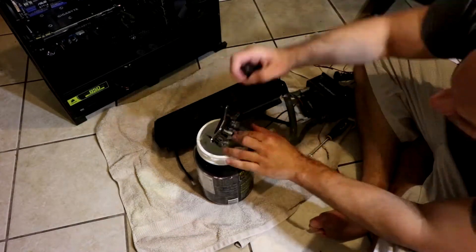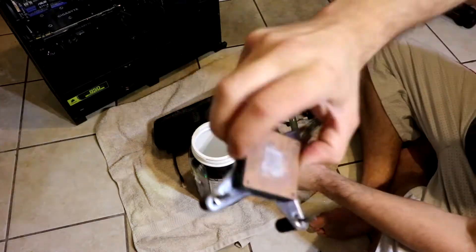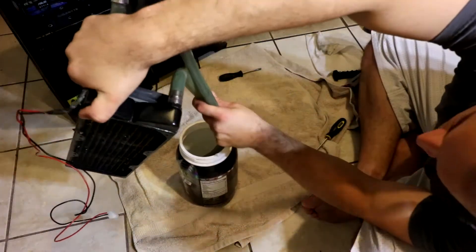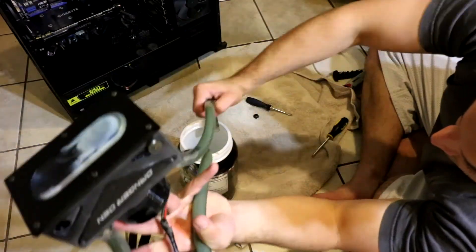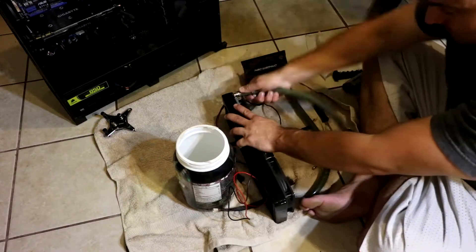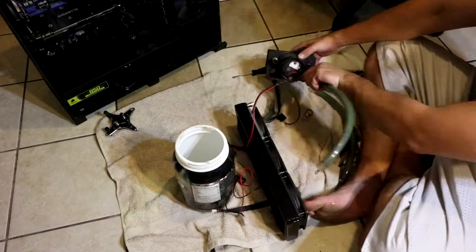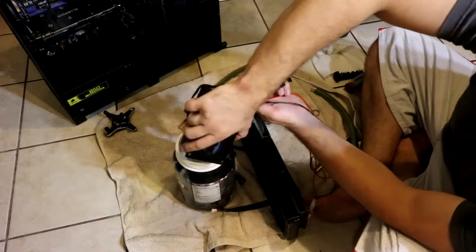First, taking off the cooler — pipe number one, pipe number two. Actually, the water was very clean; it's just the actual lines that got really dirty and corroded. The water looked clear, perfect. The reservoir has some crust on there as well. Then we remove it from the radiator — two pipes off, there's a total of three pipes. Removing the third pipe and removing it from the reservoir.